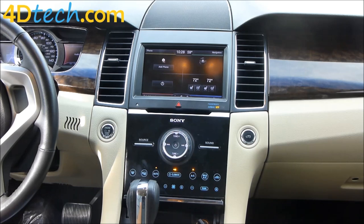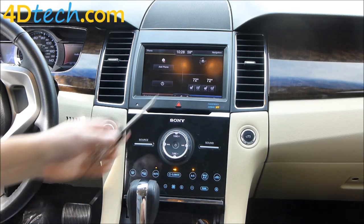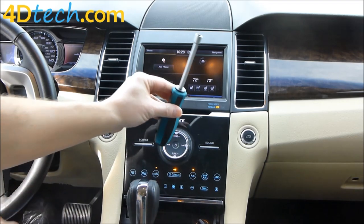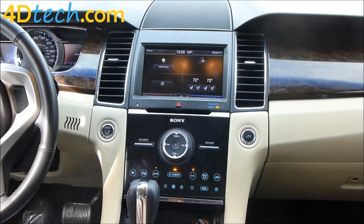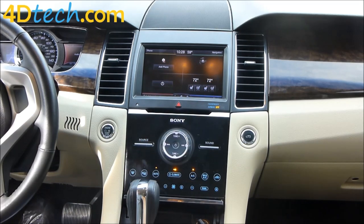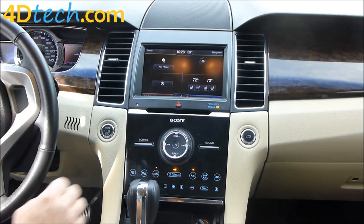To perform this conversion we need a few basic tools: a T20 Torx driver, a 7mm nut driver, and some plastic dash removal tools. All these tools are available on our website for your convenience. Let's get started.